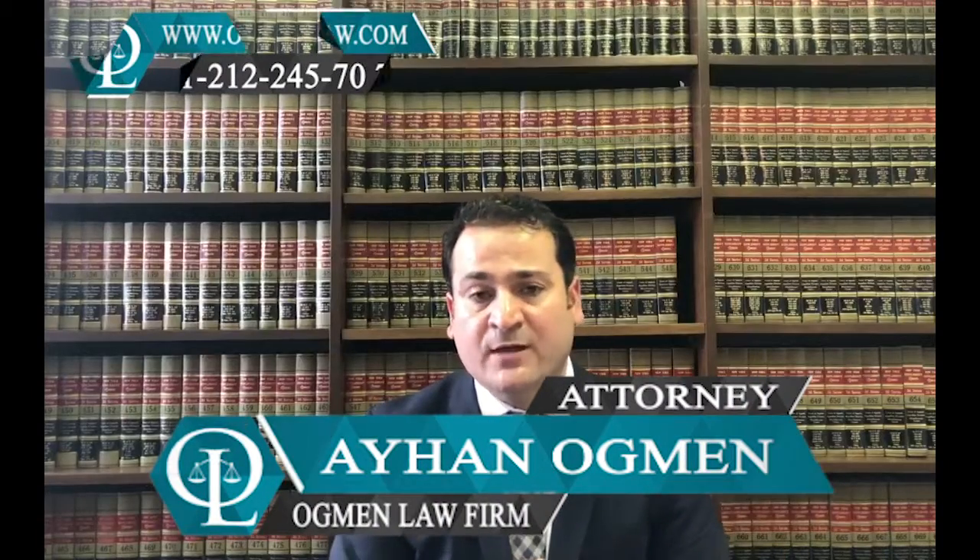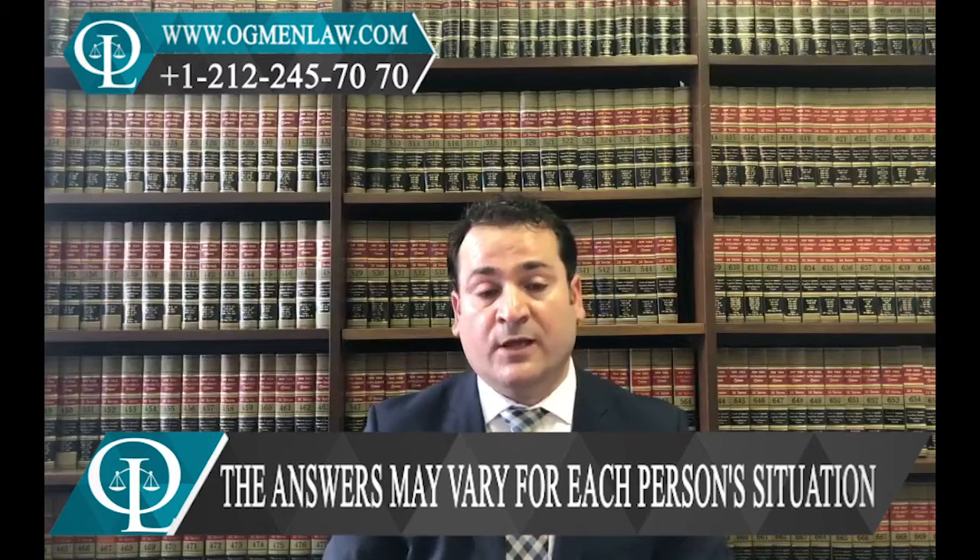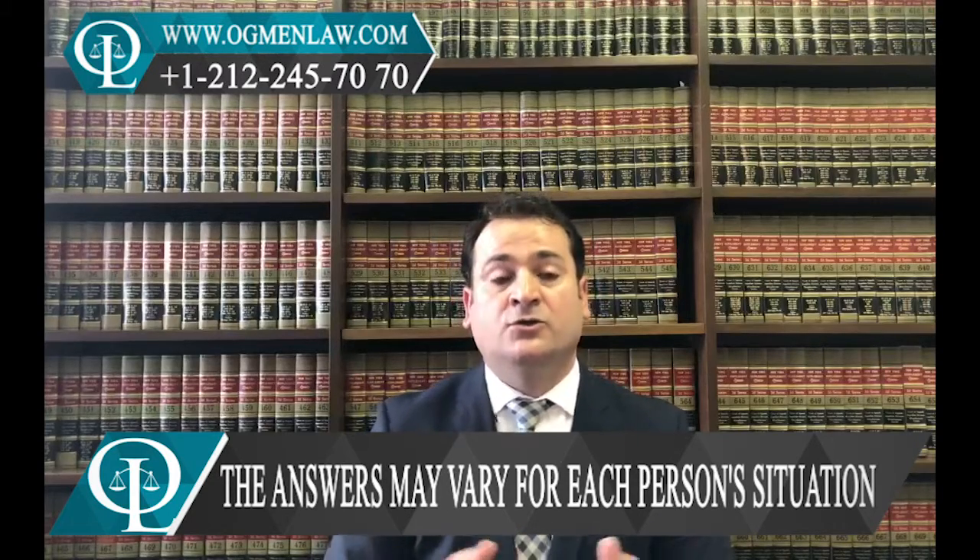Hi everyone, this is attorney Ayaan. The first question is: I'm in the US in legal status and I'm planning to marry my boyfriend who's an American citizen. What application should I apply after getting married? After you both get married, you're going to be able to apply for immigration to get the green card.